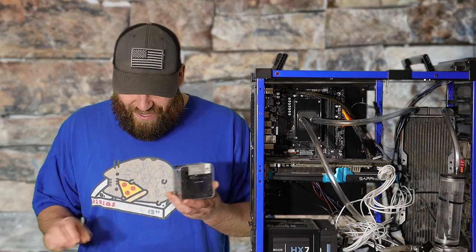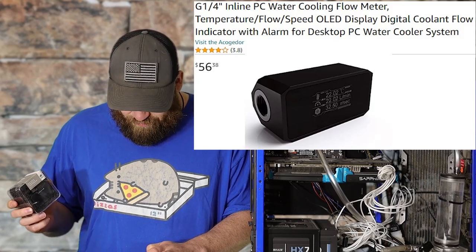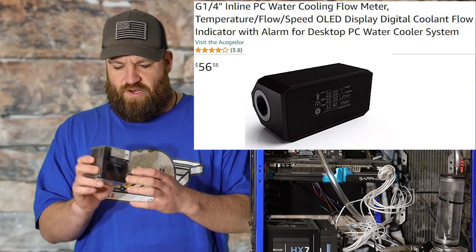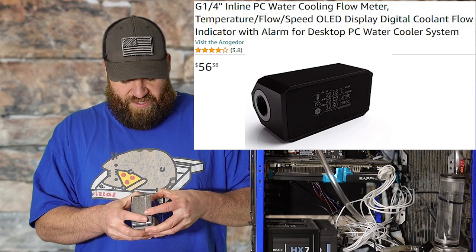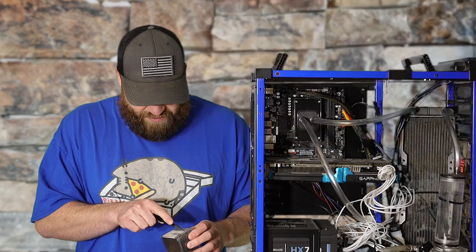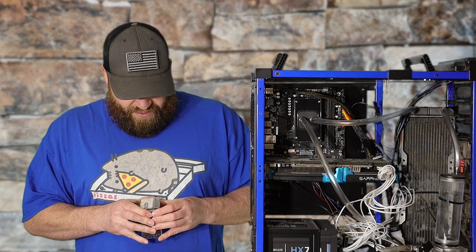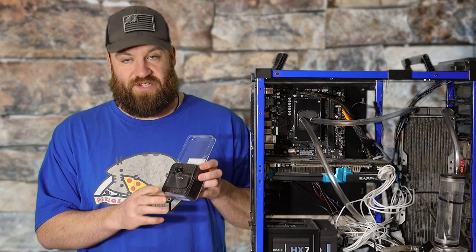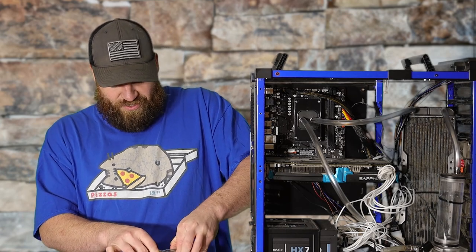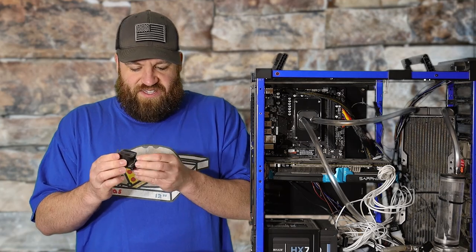Today we're taking a look at this — it came in branded as a Bykski one, which I believe I've used in the past. I've used their water blocks and stuff and had zero issues with them and various other products. So it'll be interesting to see if this works. I'm sure this might be a knockoff of someone else's product, or maybe it's actually their own thing.